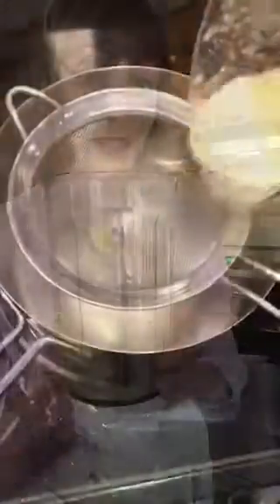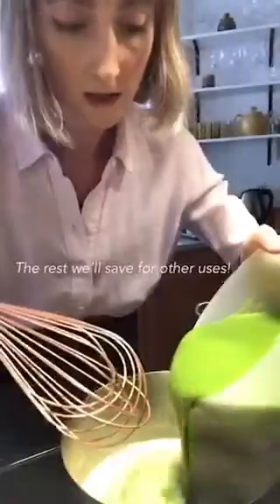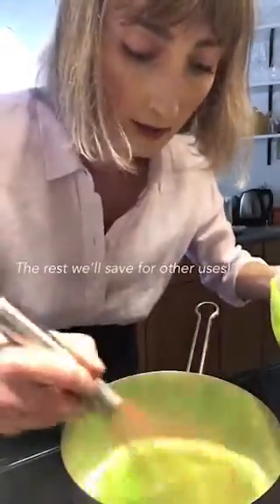This smells just heavenly. Leeks can be a little fibrous and we just want them here for flavor, so we're straining them in a finer mesh. Now this beautiful aromatic liquid is ready for the asparagus. Just add about a cup and a little more right there. And now the fun of seasoning begins. I think the mark of a great pureed soup is that it tastes like the vegetable it's about.